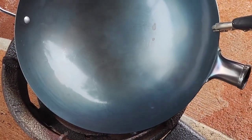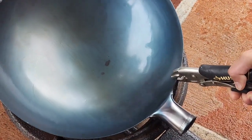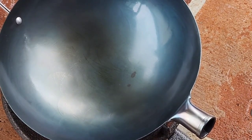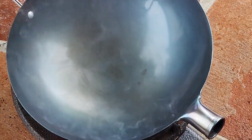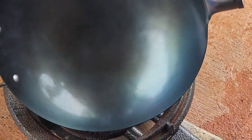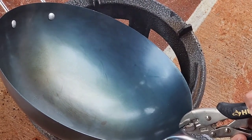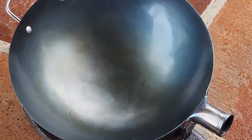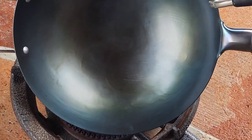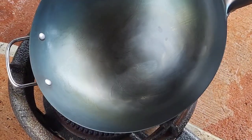Start burning little by little. If you see there is any extra oil, wipe it out — otherwise you're gonna have burn marks all over. Make sure you don't have extra oil in it. A lot of people say you have to put a lot of oil first — no, that's wrong. How do I know? Because I did my other wok that way. So this is the right way to do it: never put too much oil.